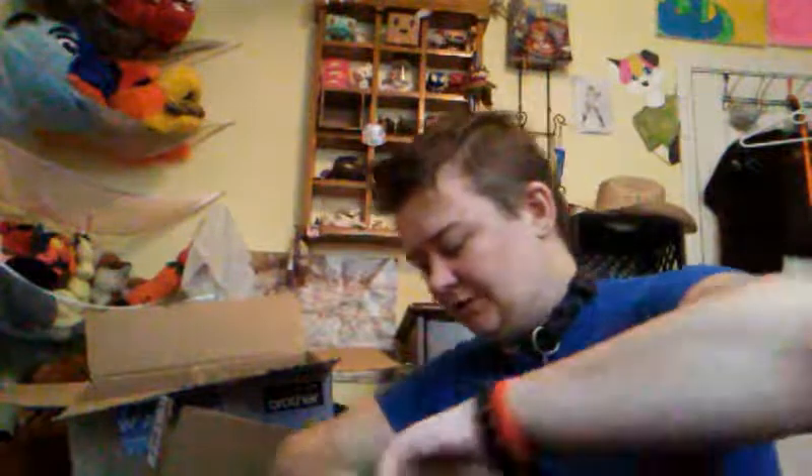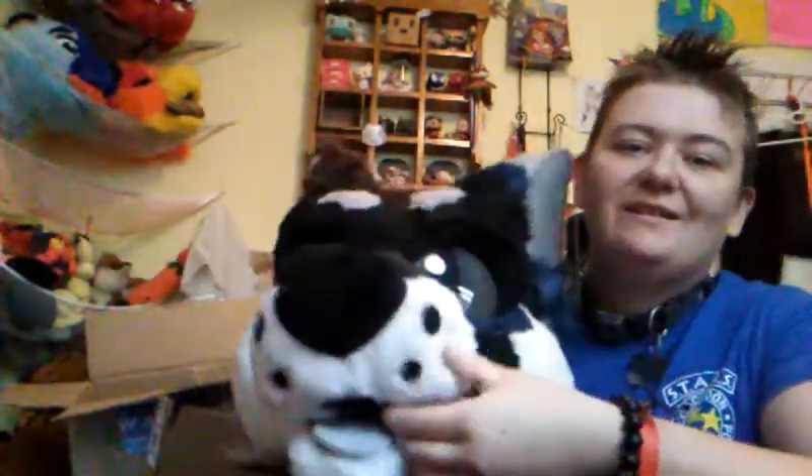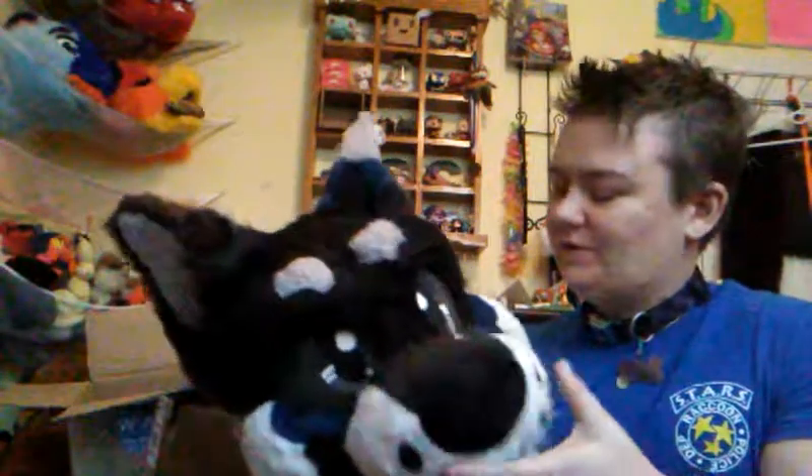You probably just want to see her rather than hear me talk. There's Iskra. She's got a little tongue too, and teeth — I didn't know she had teeth. They're kind of folded in because she was in a box. And her eyes are really cool — look how cool that is. I'm gonna try her on. I am definitely taking her to the convention with me.